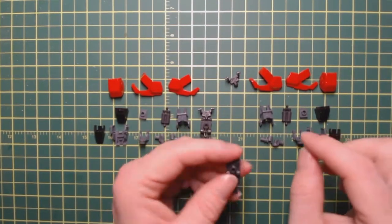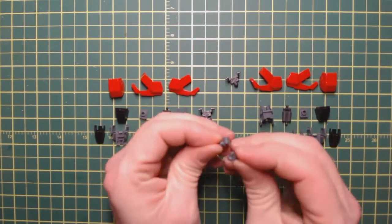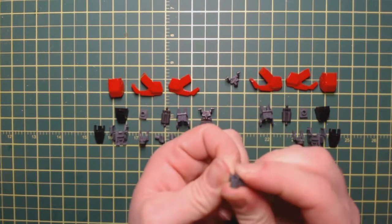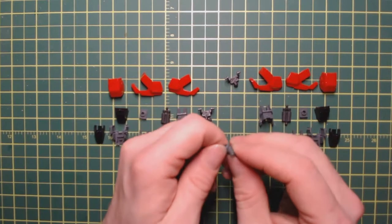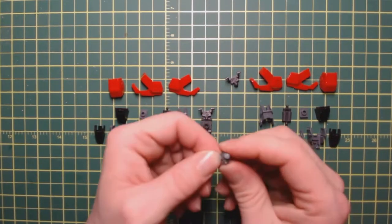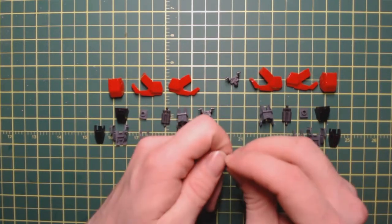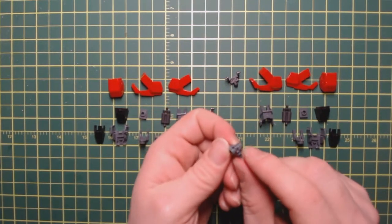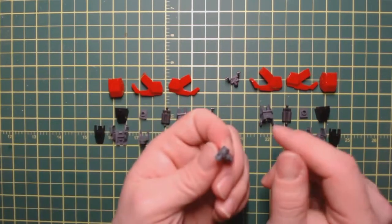The manual says to pop this piece off — it's just on a ball joint — and just set it off to the side. Then the first step is these little pieces here. They just fit together just like this. There's a little bit of movement there but not a lot. It doesn't really matter which direction you put it in because both sides have the same thing — they're designed to be interchangeable.